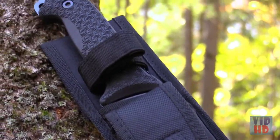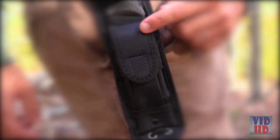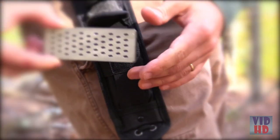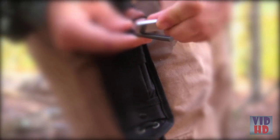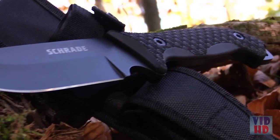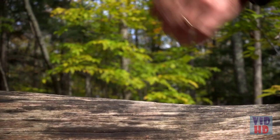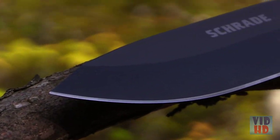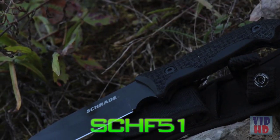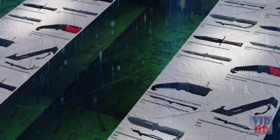The sheath is made from durable, water- and mildew-resistant woven fabric and includes a polymer inner sheath, adjustable handle strap, leg lanyard, and belt loop. Open the front sheath pouch to reveal a 4-inch diamond sharpener and a 2.5-inch ferro rod with striker. Ready for bushcraft and a wide range of utility tasks, crafted from premium materials and built for a lifetime — this is the Schrade SCHF-51 Frontier Fixed Blade Survival Knife. Find the SCHF-51 with TPE handle and the SCHF-51M with Ricarda handle online.